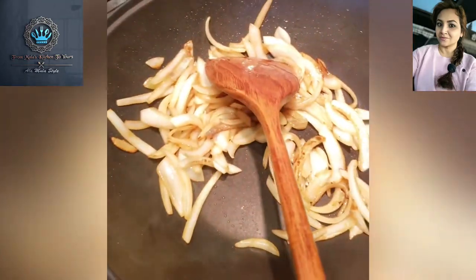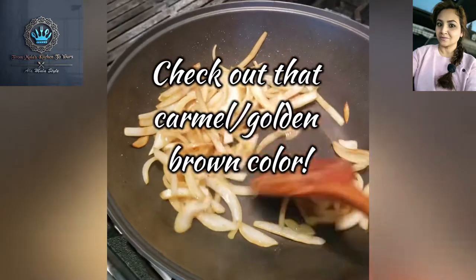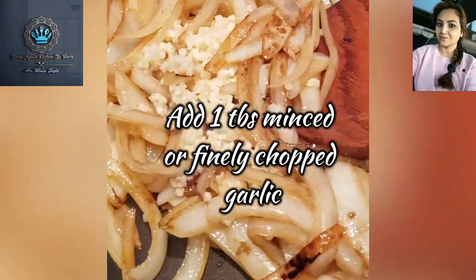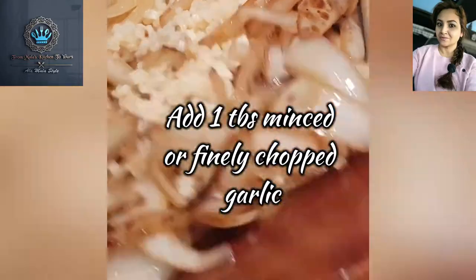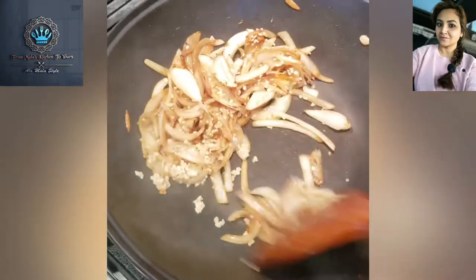I'll give it a few stirs — it's going to reach that beautiful stage. The garlic is nice. Take a look at that. It's all nice and tasty.